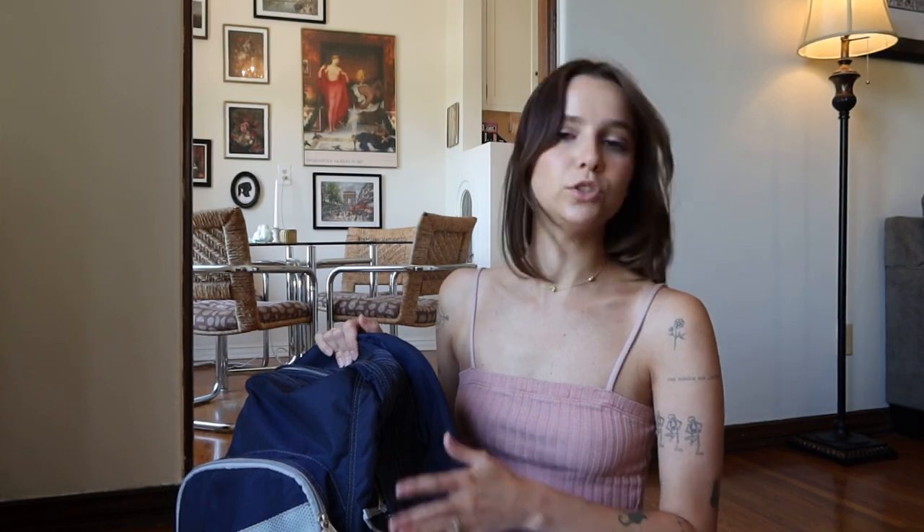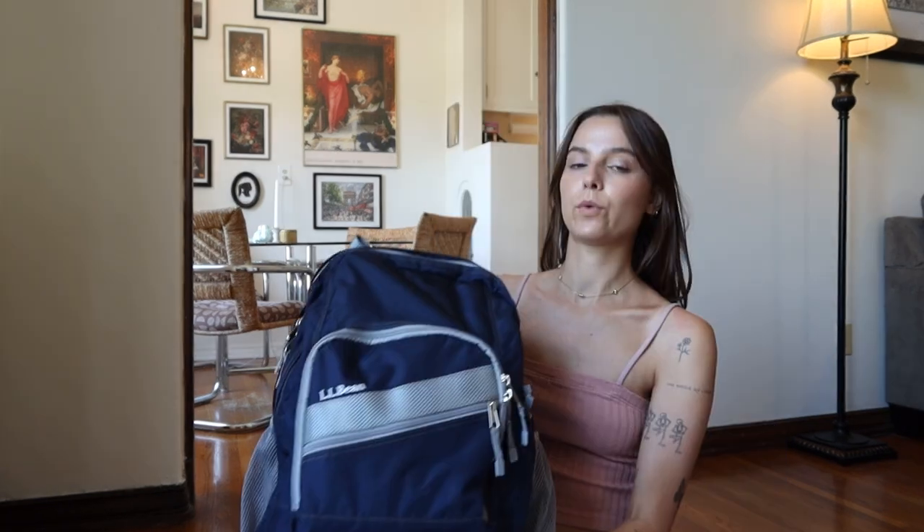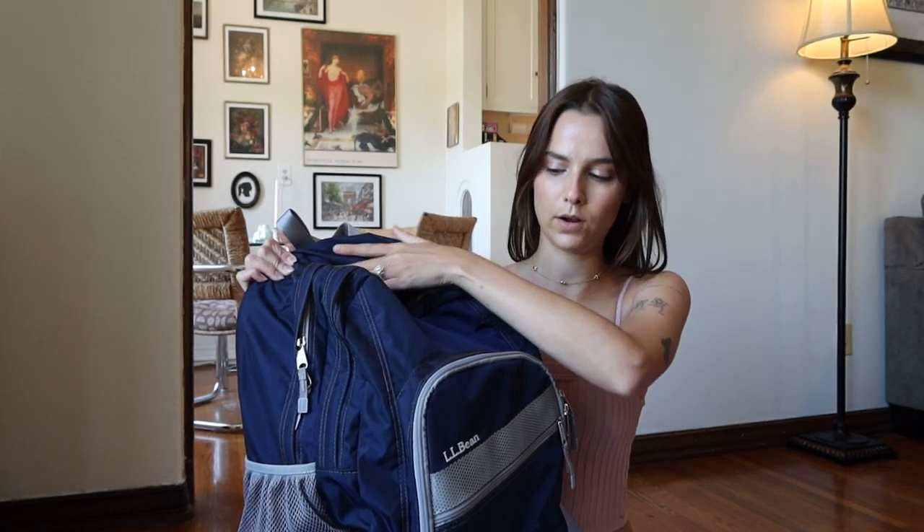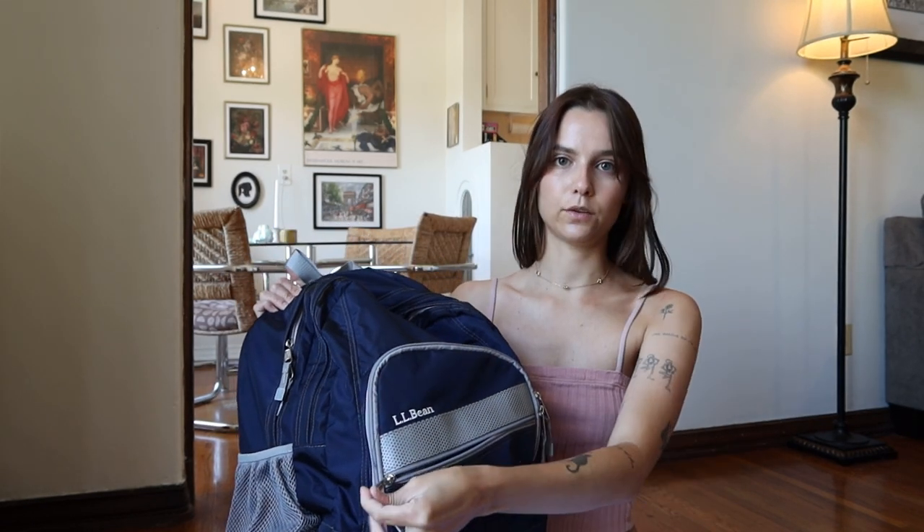There is a super deluxe version, but this is just the regular version and I have so much space in this. If you need even more than what I'm about to show you, the super deluxe will be good for you. I love the way it feels — it's so supportive. I have this bag stuffed to the brim and it's not sticking out that much. With this bag, there are three main compartments, pockets on each side, and a little pocket in the front. That's why I love it — there are so many nooks and crannies to fill with stuff.